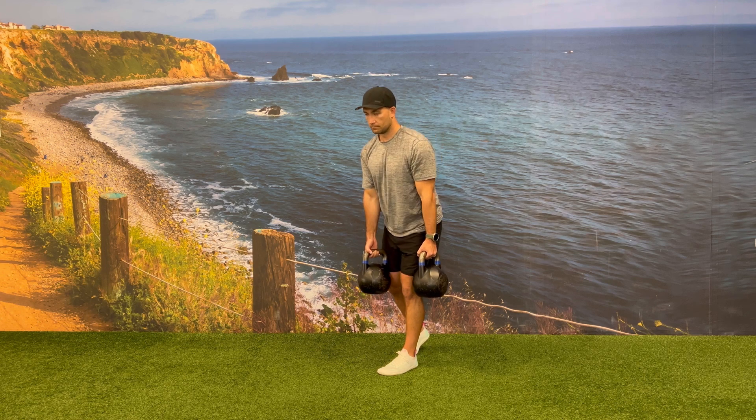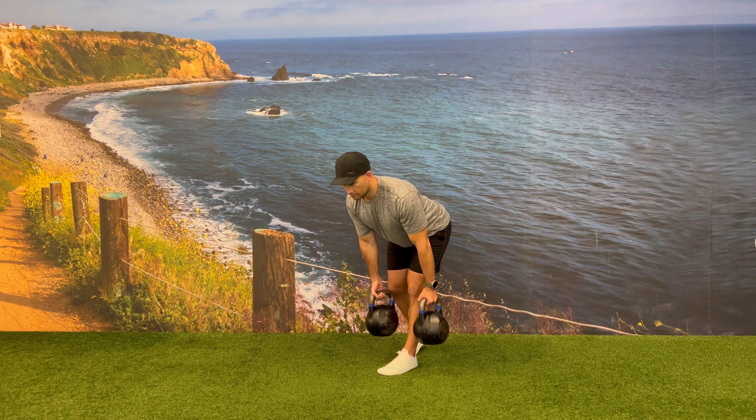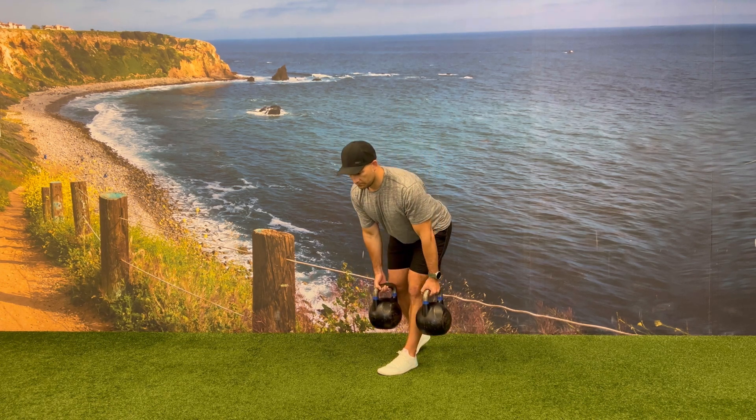Once you reach your bottom position — which still usually means keeping the kettlebells off the ground for the RDL — you're going to drive through your front heel and extend at the hip to return back to the top position.